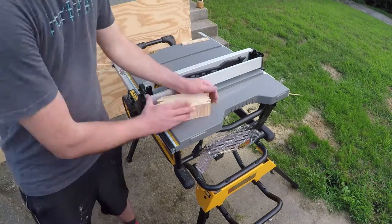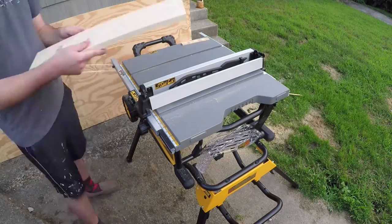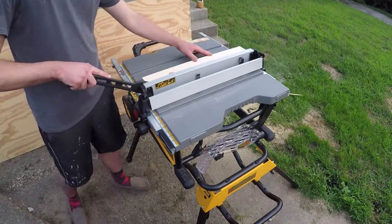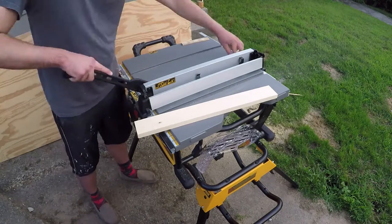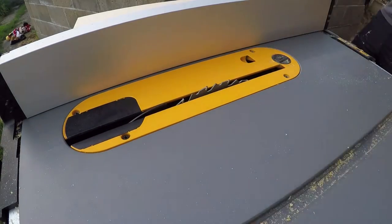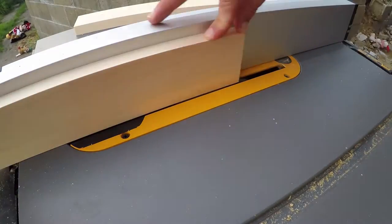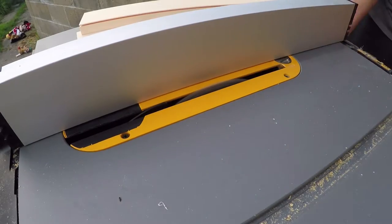Next we're going to trim the sideboards to the correct width. I started with a 1x6 instead of a 1x4 like I said in the other video — either way it doesn't really matter, you're just going to cut it down to the correct width. For a 1x6 it's a little bit under half the total width of the board, so you can use a single length versus using twice as much length on a 1x4. Either way, it's going to be the same concept.